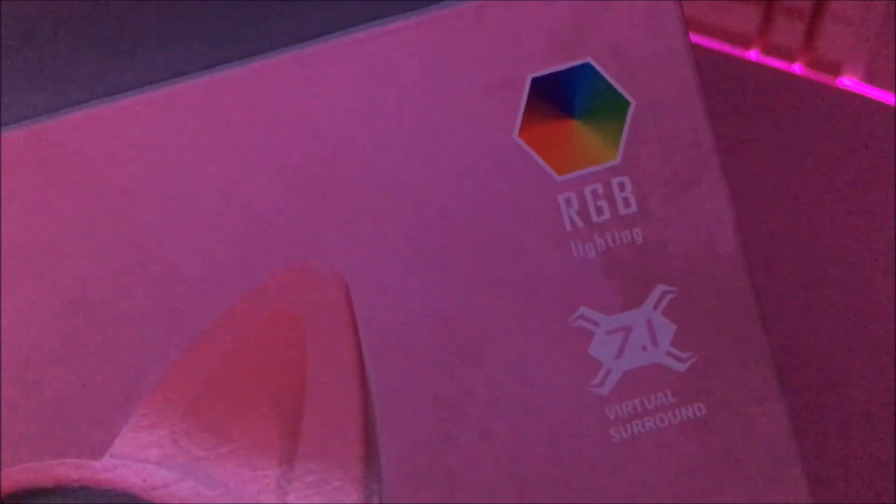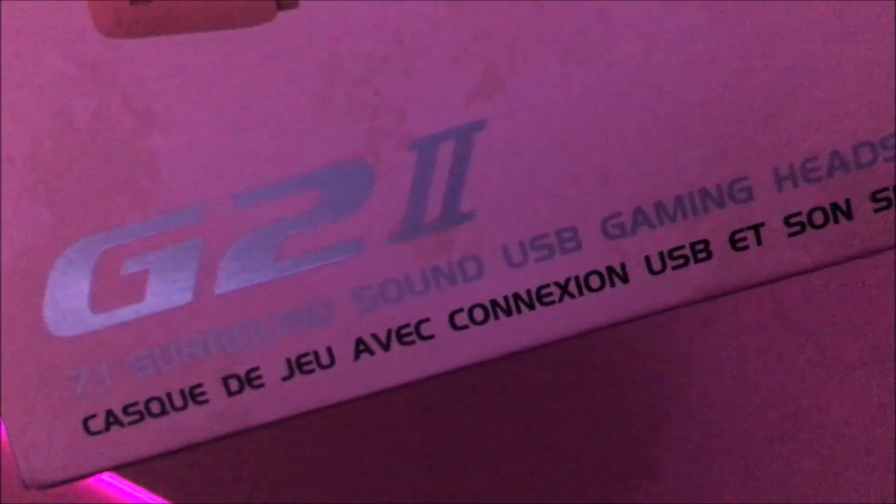RGB is where it's at. It's a little more focused now. We can see the RGB lighting and 7.1 virtual surround sound. It is PC compatible, as you can see right here.